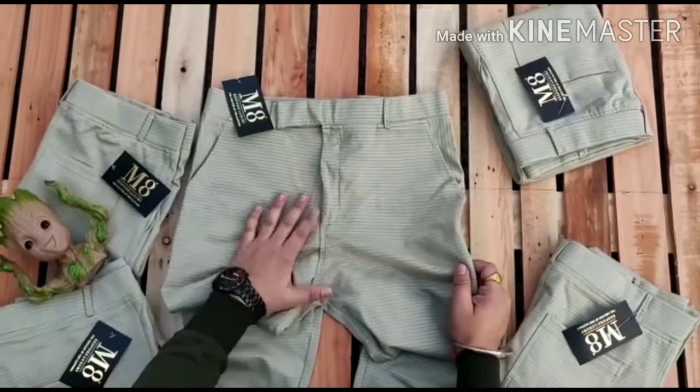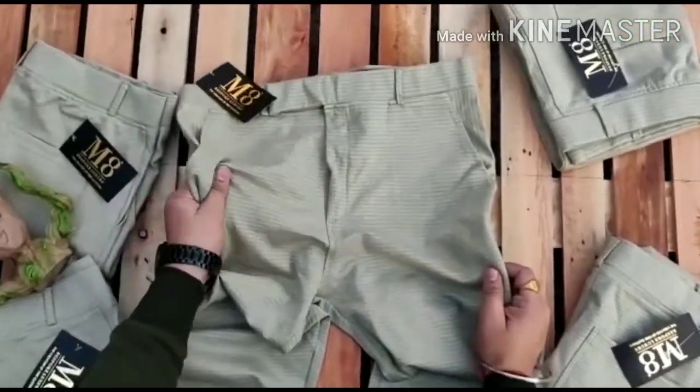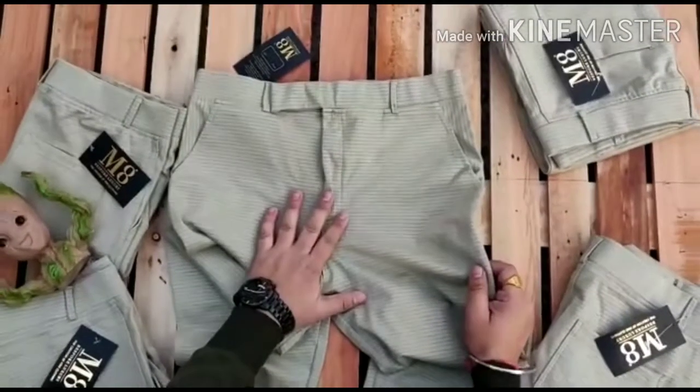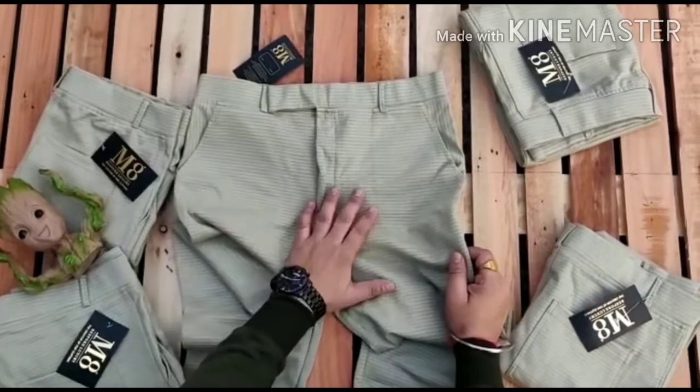Amit Liger Trouser — new color added, Chex Trouser. Two pockets, as usually which are in your trouser. When we add new color and new variety, we have a little time.